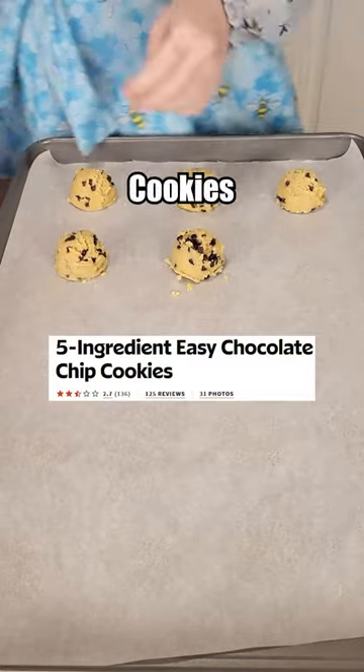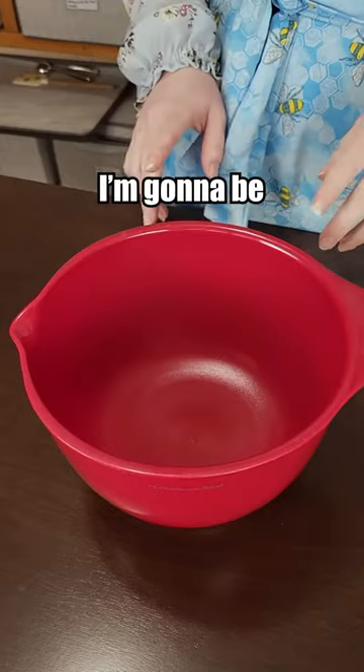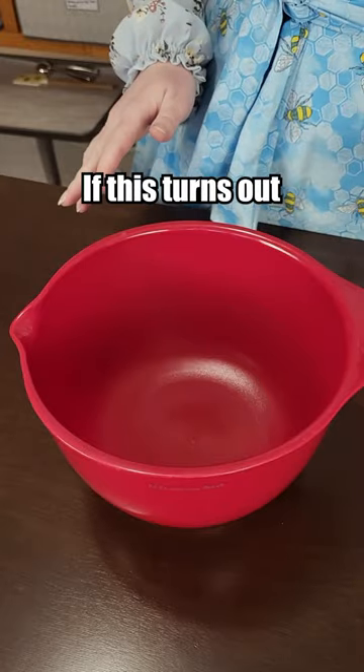Let's make some worst rated chocolate chip cookies from allrecipes.com. I'm going to be absolutely shocked if this turns out.